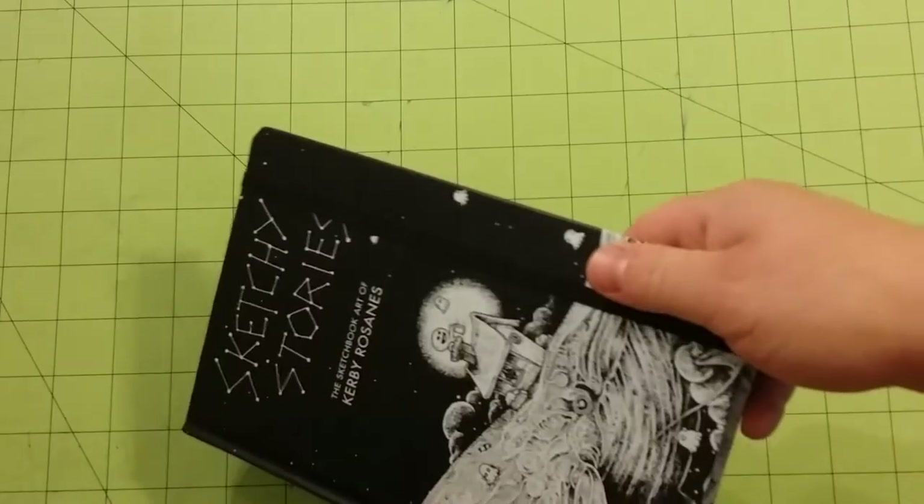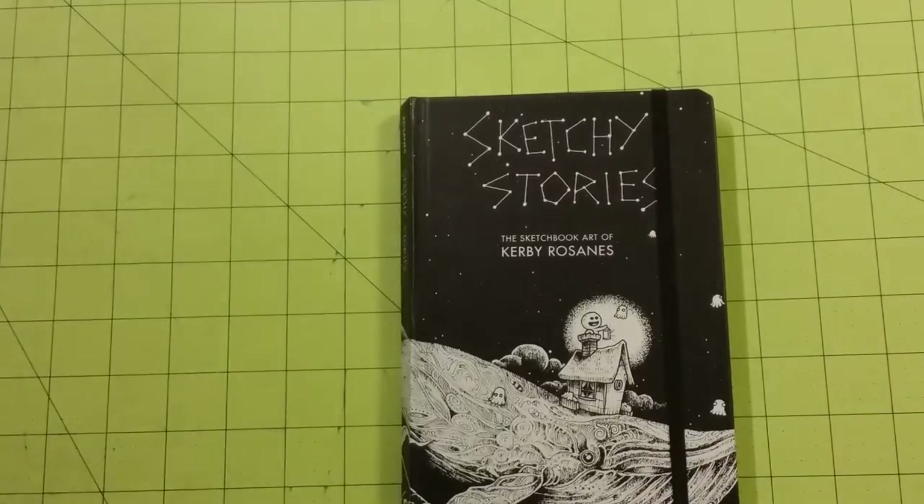The closure for this book — they have a nice elastic band that goes around it, much like a journal would be, so it does look like his sketchbook.